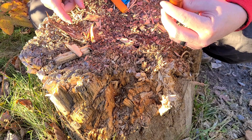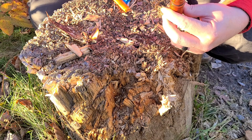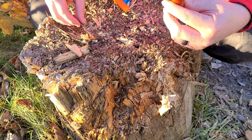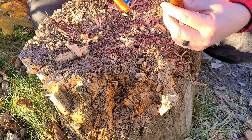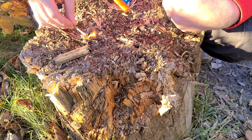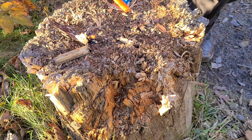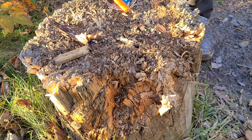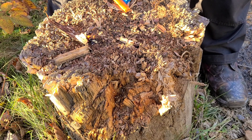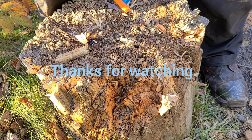It looks like the tip of it's burning. It's definitely not smoldering out or anything like that. It's definitely got enough waxes and stuff in it that it seems to be helping. Anyway, that's a good test — so the O'Keeffe's apparently is flammable. Thanks for watchin'.